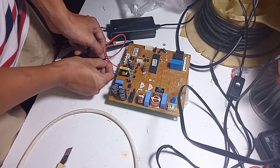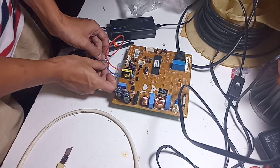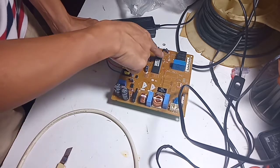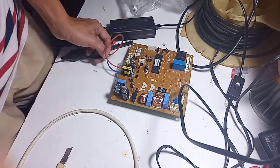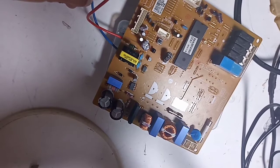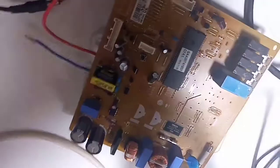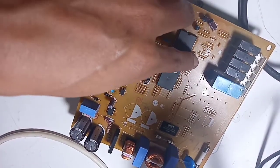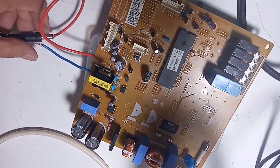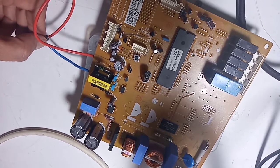Kedipan lampu LED ini menunjukkan abnormality — dia mendeteksi bahwa ada komponen-komponen yang rusak, padahal memang modulnya belum dipasang di unitnya. Harapannya nanti begitu dipasang tidak ada yang kedip. Ini sinyal positif bahwa IC programnya sudah jalan. Di kulkas model seperti ini ada tabelnya: kalau kedip sekali, dua kali, atau tiga kali, itu menunjukkan area mana yang rusak.